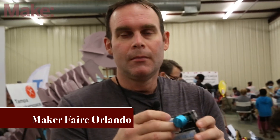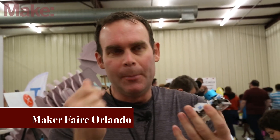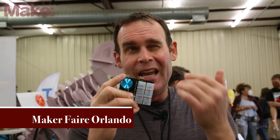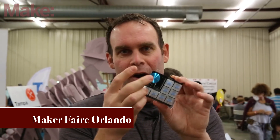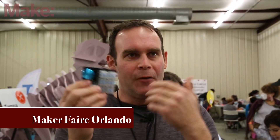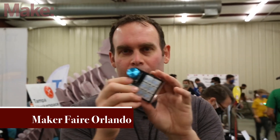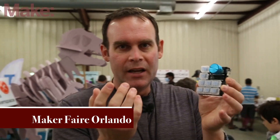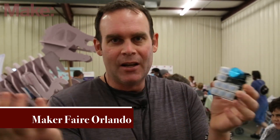A macro pad is something I've always found pretty fascinating. I think the first one I made was a simple volume control knob based on the Adafruit Trinket. It had one or two buttons and evolved over time to something that could do a few more things. And once I learned how to do PCB design, it just made sense to make something I could sell to others.